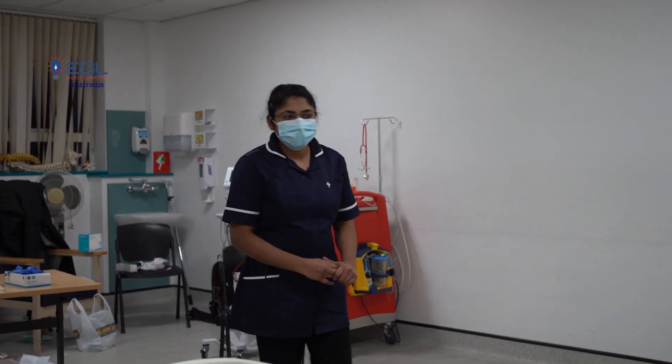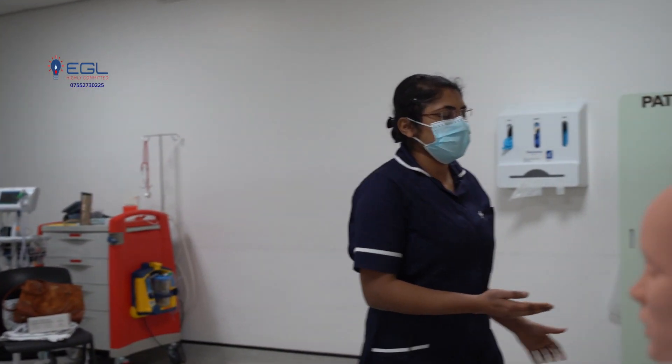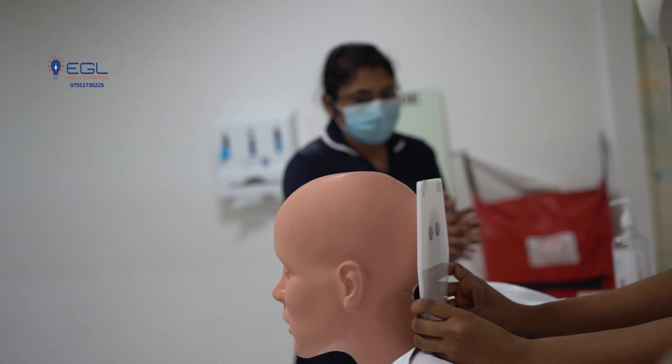As I enter into the room, I check for room safety. The room is safe for me to approach. I gel my hands according to WHO guidelines.